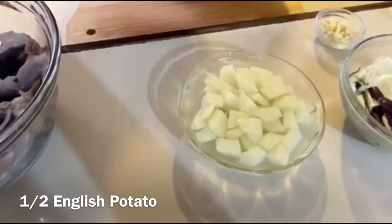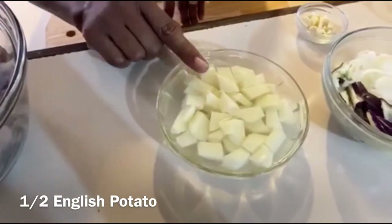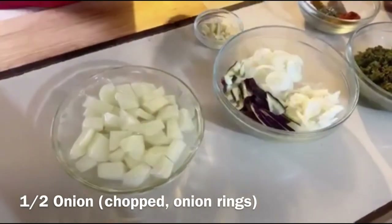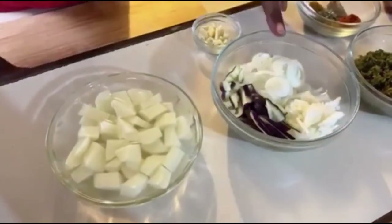We have half of a potato which I have chopped, soaking in water because the potato will start to oxidize once it's peeled, so we keep it in water so it will remain white. We have half of an onion — part of it is chopped and part of it is in onion rings.